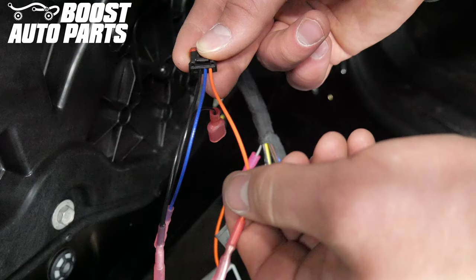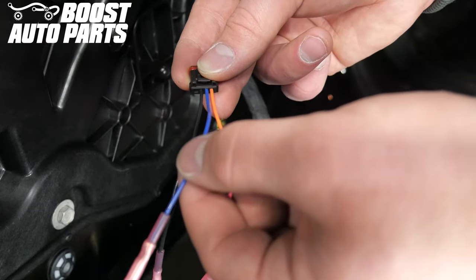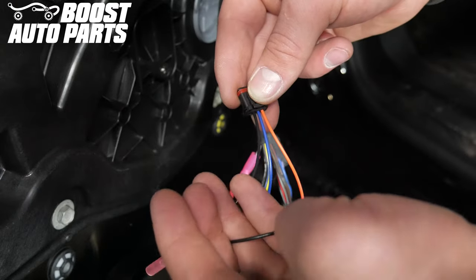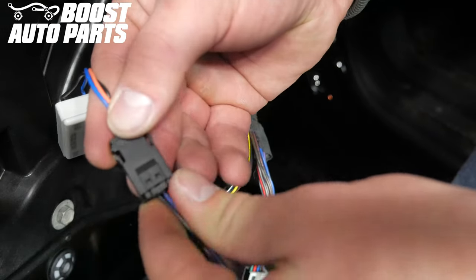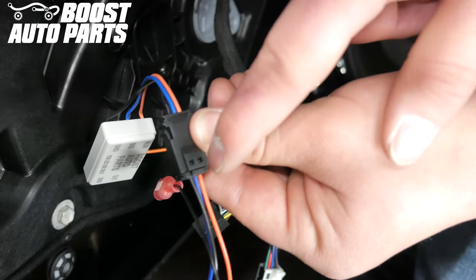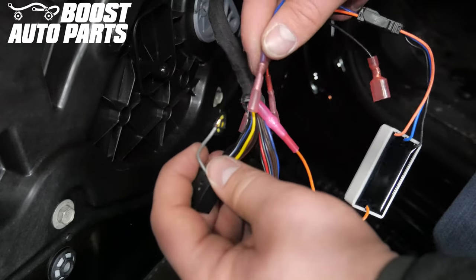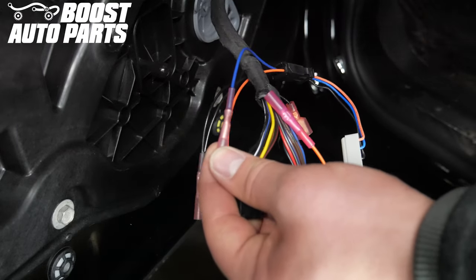Taking the four-pin connector provided in the kit: the orange wire is for running light input, the blue wire is for turn signal input, and the black wire is for ground. Disregard the butt connector on the black wire as we will only be utilizing the spade connector. Plug the four-pin connector into the module four-pin connector, making sure the wires from both connectors correspond in color. Take the blue turn signal input wire from the module, insert the connector side wire that was cut and stripped from pin one, and once inserted, crimp the butt connector down.